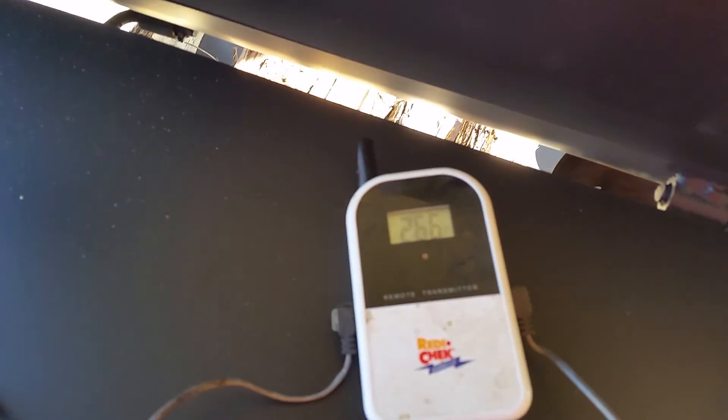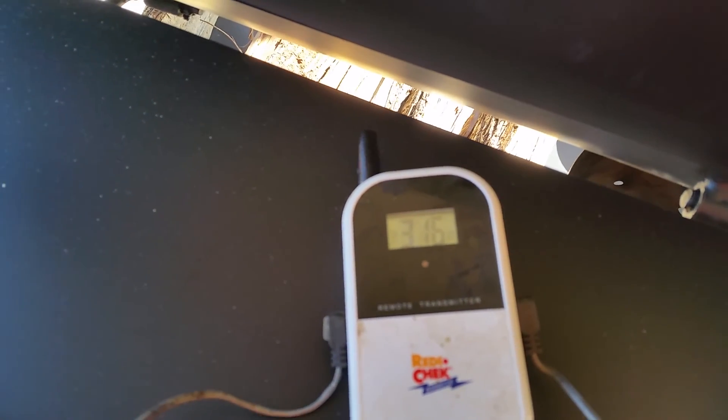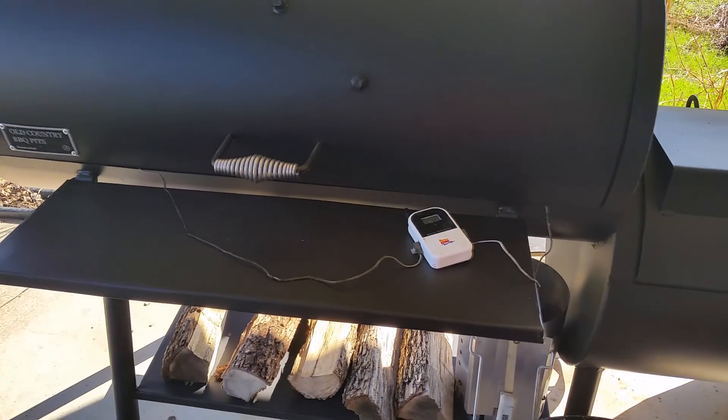I'm still getting quite a bit of a difference — probably about 70 to 80 degrees. Reading 316, 260, 271, and 316. It's kind of closing the gap, but like I said, I just got this started and it's still heating up.